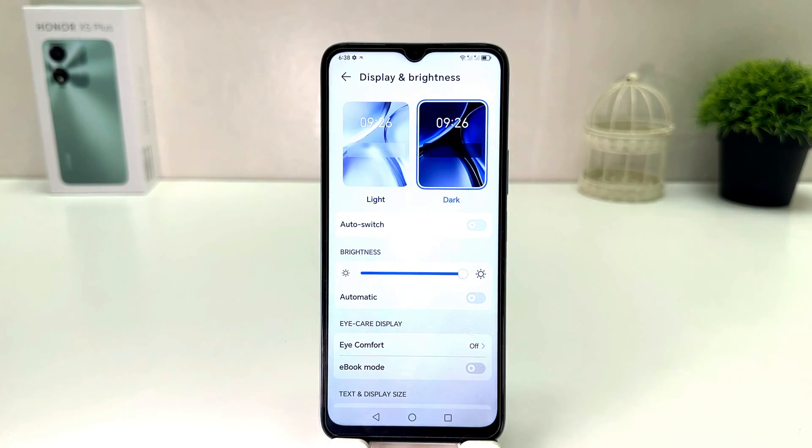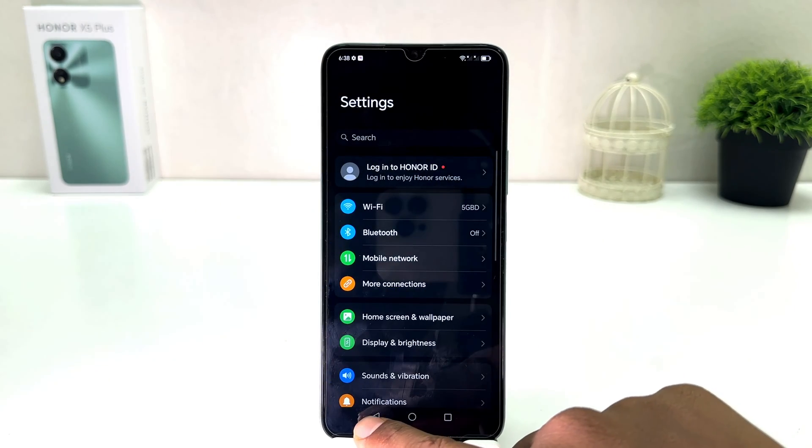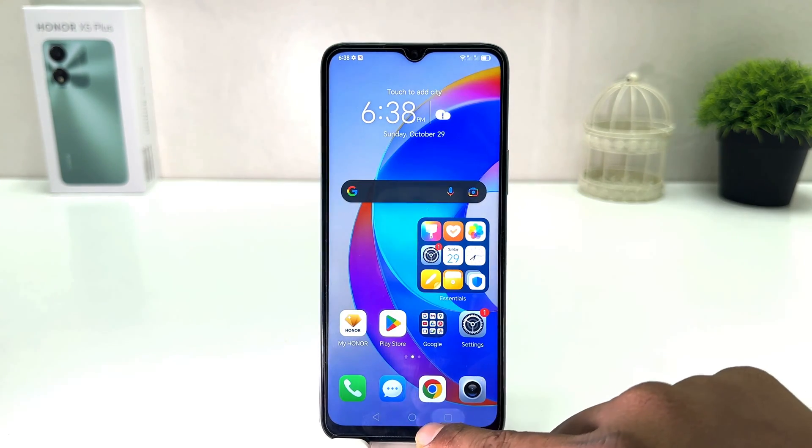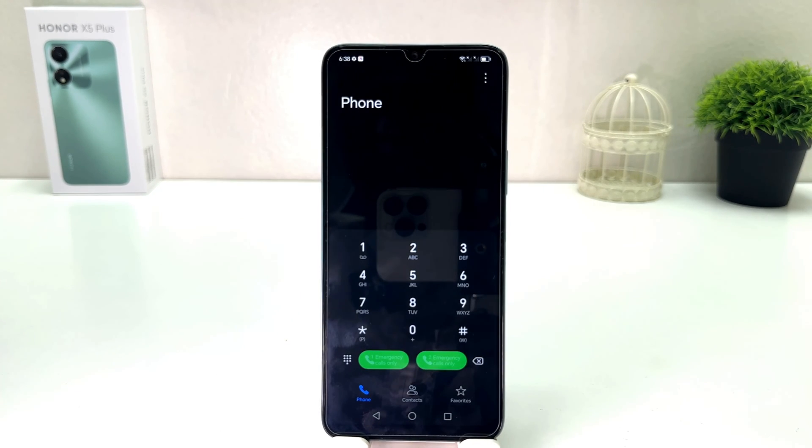Immediately your phone — everything is going to appear in dark mode, which is really quite interesting. Now you can see my phone has successfully changed to dark mode, which is really very good. In this simple way you can easily turn on dark mode in your Honor XY Plus.